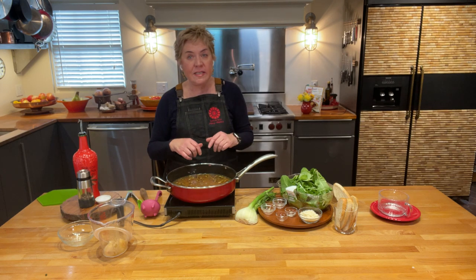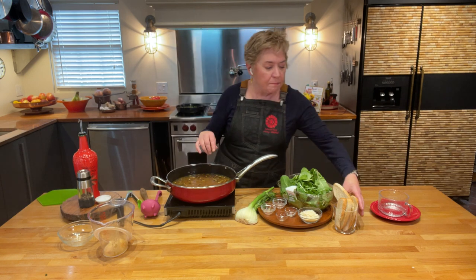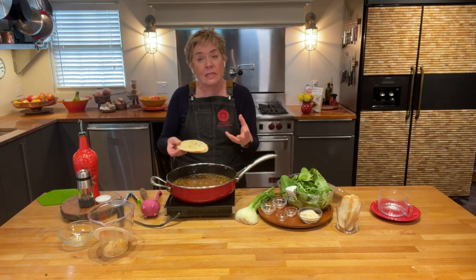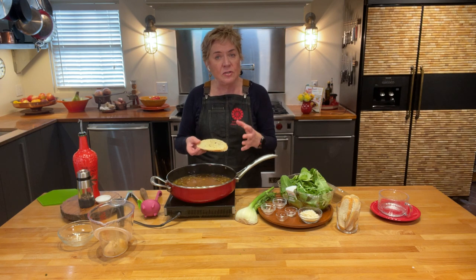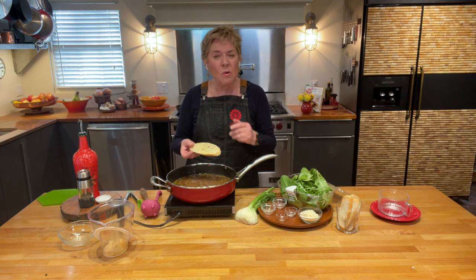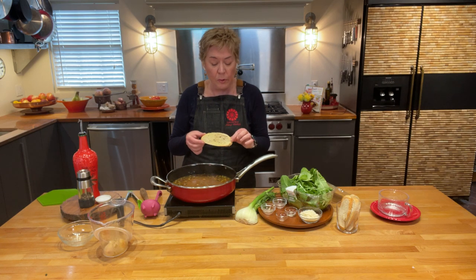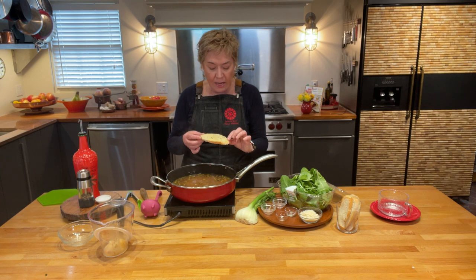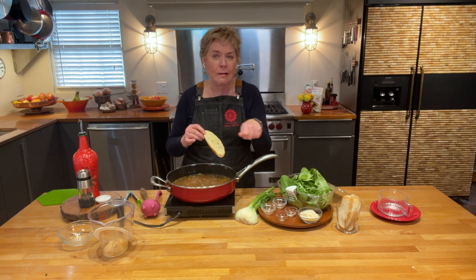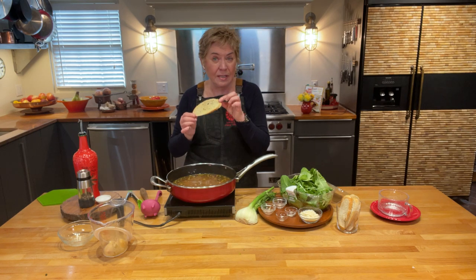My soup is now at a nice lovely simmer and I've got my bread done. The soup serves about six nice-size bowls, so just do six pieces of toast — no need to heat the oven; a toaster oven or a plain toaster works fine. I'm using a whole wheat rustic loaf: I sliced and toasted the bread, then sprayed it with a little olive oil — you can also use a silicone basting brush — and finished it with salt and pepper.